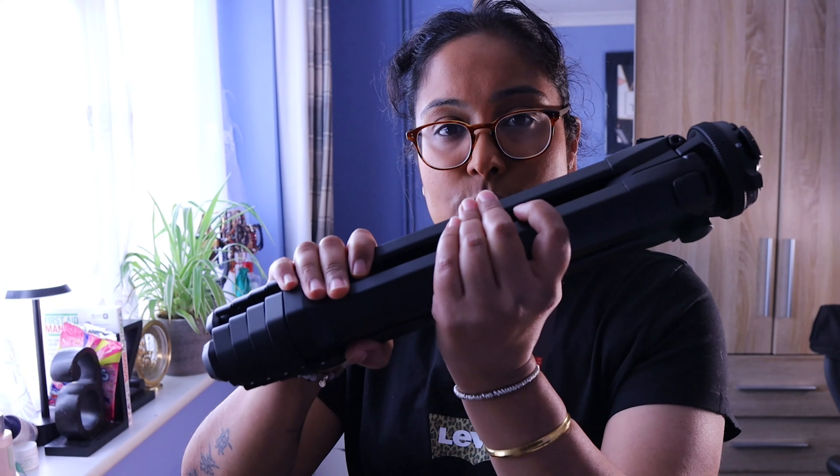I did venture out and get another tripod which I'll be discussing in another video — the Polar Pro. Its functionality is a little different because it's smaller in nature. That was a £79 tripod, and you can get something similar on Amazon with a good weight spec for about £30–35. I'm going to do a video on whether expensive tripods are worth it, discussing this one and the Polar Pro tripod.